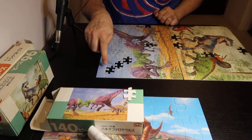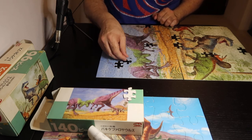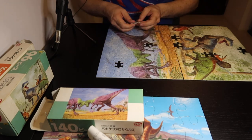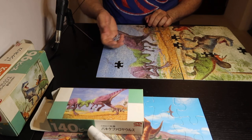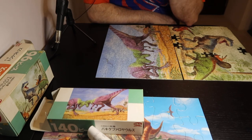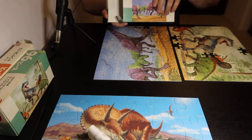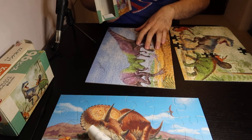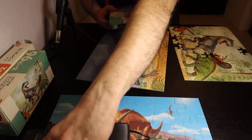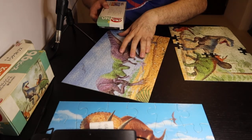And this is interesting because I should be able to see — oh, there it is right there. And then it looks like there's just one piece missing, like the box said. So can I move them around so you can see all three of the puzzles together?